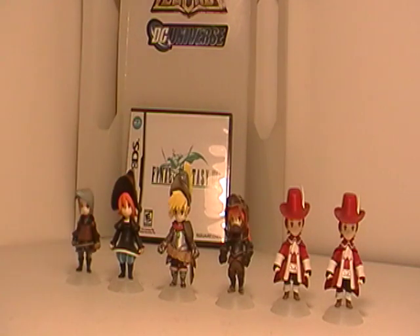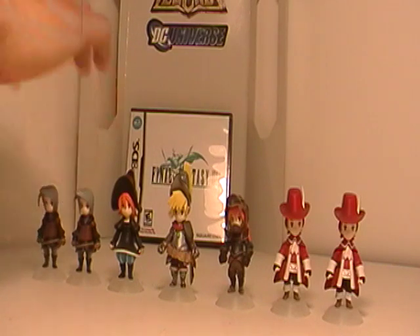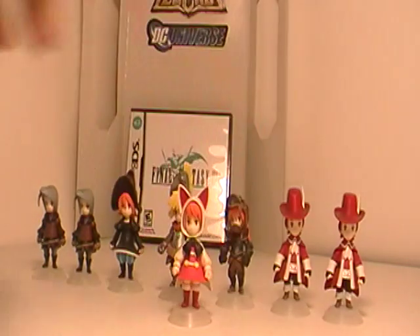Freelancer. And another Freelancer. Here is the White Mage. And the Dragoon.